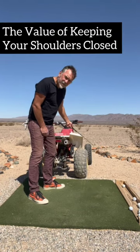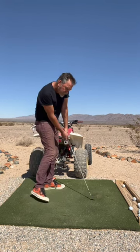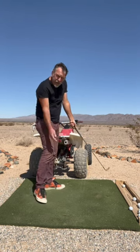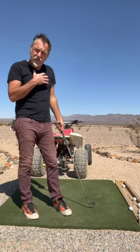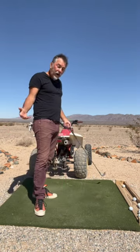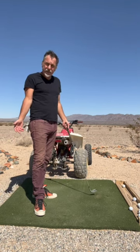If this was a wall to my left, in order to never hit the wall, all I have to do is keep my shoulders closed long through impact. When you keep your shoulders closed long through impact, you're not going to come over the top. Your chest and your shoulders control how your club path is going to swing, be it inside out or outside in.